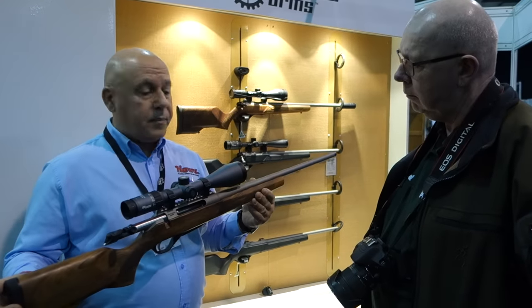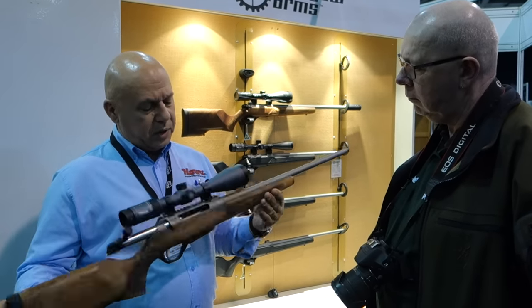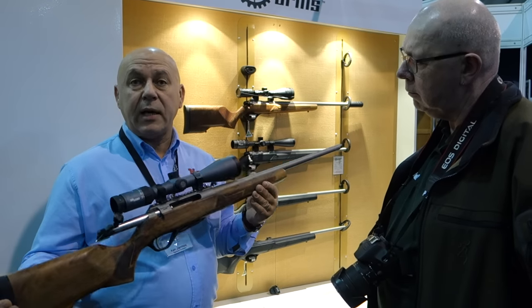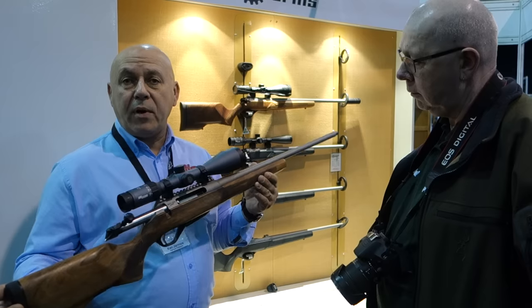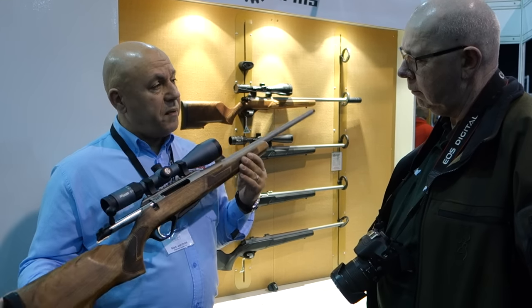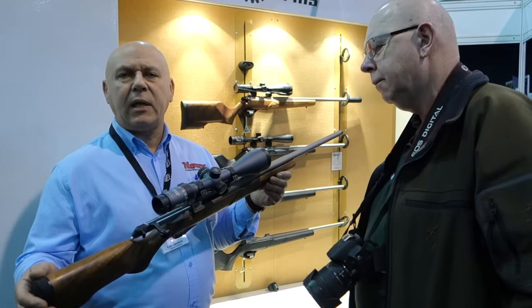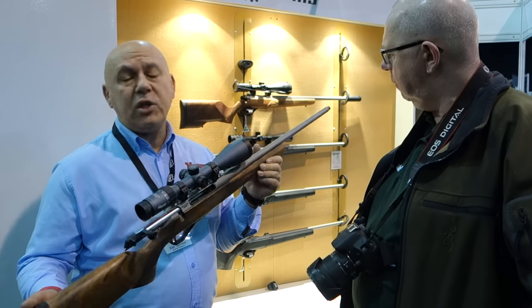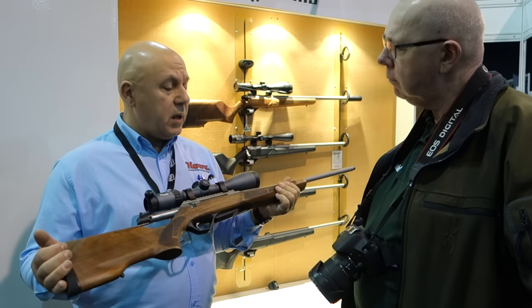It's made out of stainless steel and also finished with an additional coating — they use Cerakote, which they call this particular finish 'titanium.' The concept behind it is to make it impervious to all weather conditions, plus 50 degrees. It's basically about durability — it's a very tough coating, very popular today, and it's meant for all weather conditions.